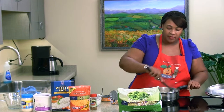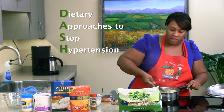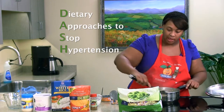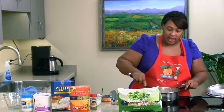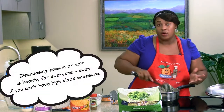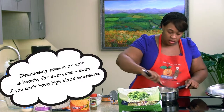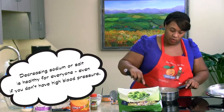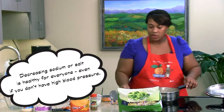Have you guys ever heard of the DASH diet? The DASH diet is the Dietary Approaches to Stopping Hypertension, which is also considered high blood pressure. This recipe is very good for patients or anyone that has high blood pressure because it's very low in salt — we do not use salt in here at all. This is a great recipe for anyone on diet restrictions or not.